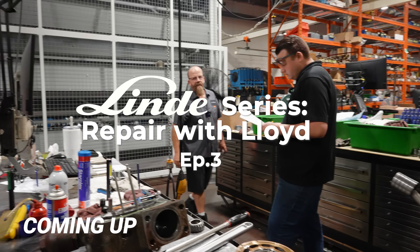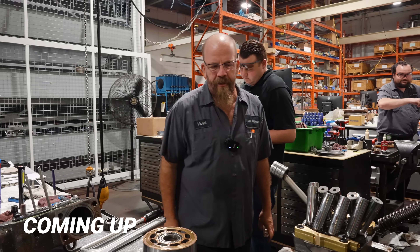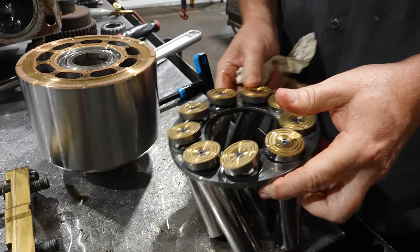Hi guys, Fraser from Lift Go Hydraulics. Today's video is a troubleshooting of an open loop piston pump.